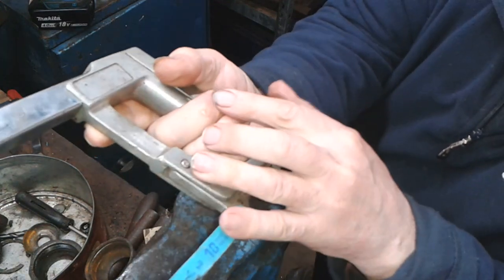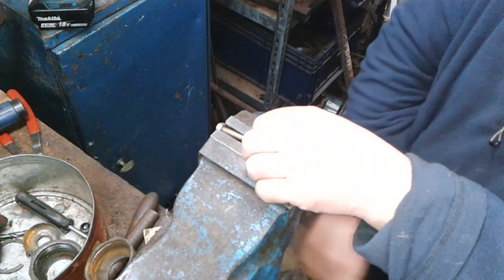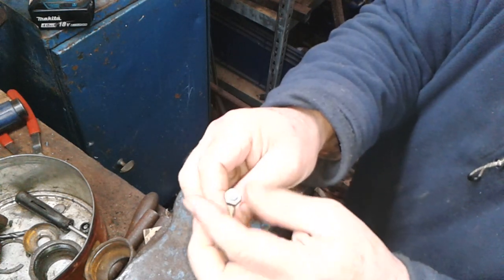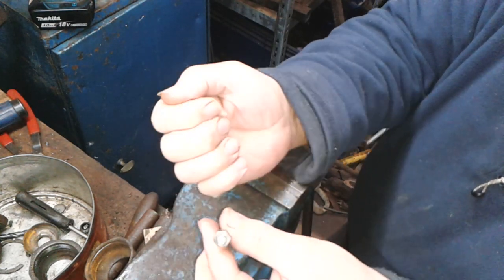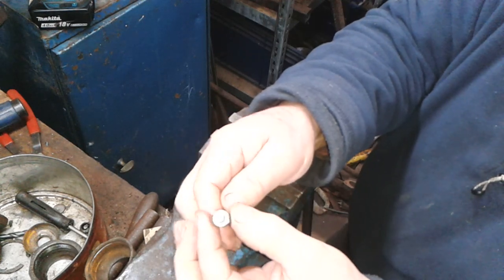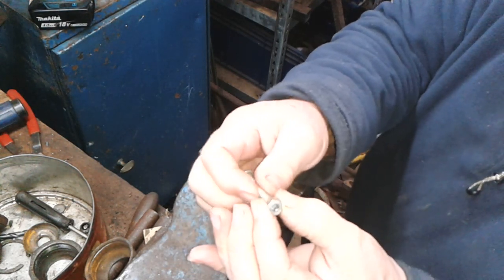Cut me knuckle. So that's gone through there. Those threads are now kind of all gnarled up. Those threads are all gnarled up, so what you do is you can then unscrew the nut and wind it off the threads and it will kind of straighten up the threads.